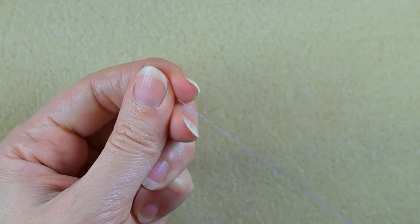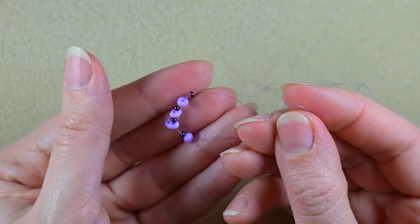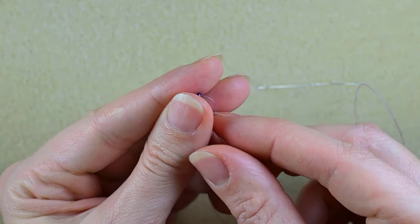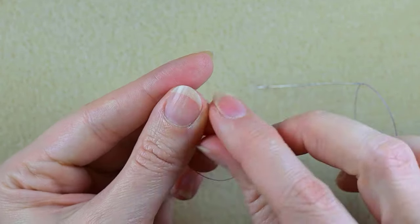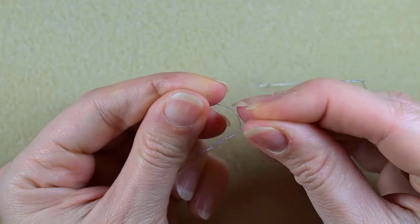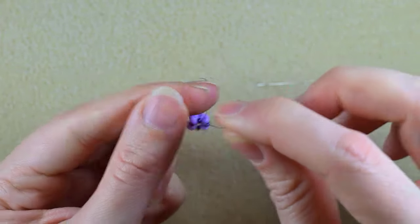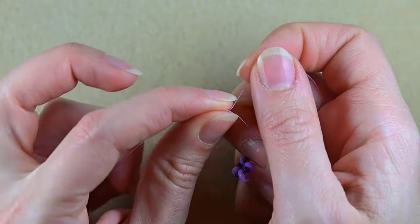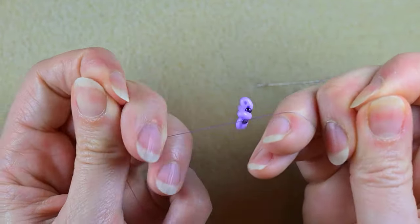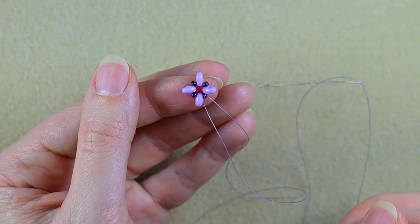I'm sliding those down, sticking my needle in my mat, and here I want to make a knot. I prefer to make it by making a loop and going twice through the loop I've made, then pulling. Then I make one more knot just to be sure that it's all tight and secure.